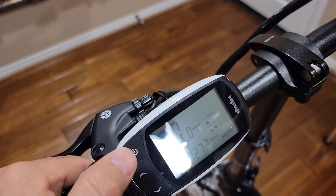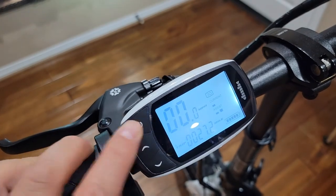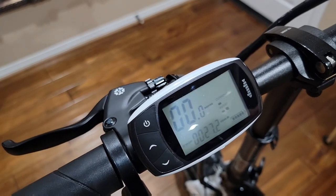It will just switch between kilometers and miles. To turn the light on and off, just press the power button once and it will turn the light on. That's all — thank you guys for watching and I'll see you in the next video.